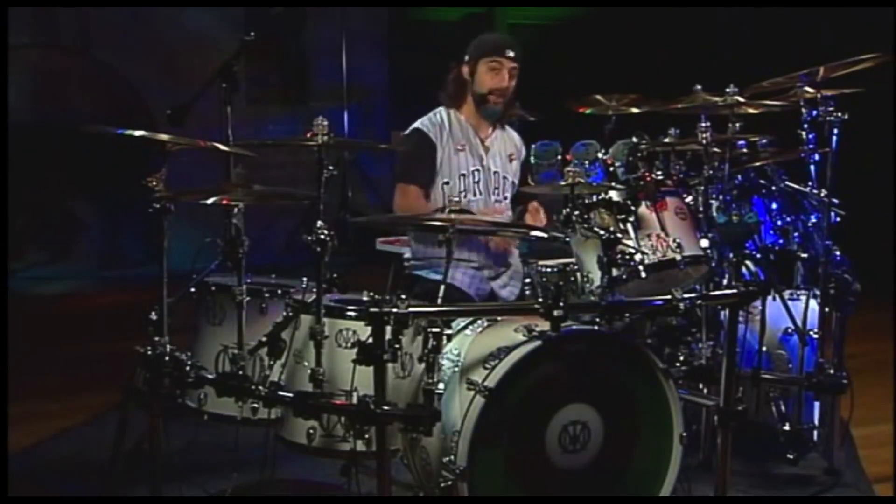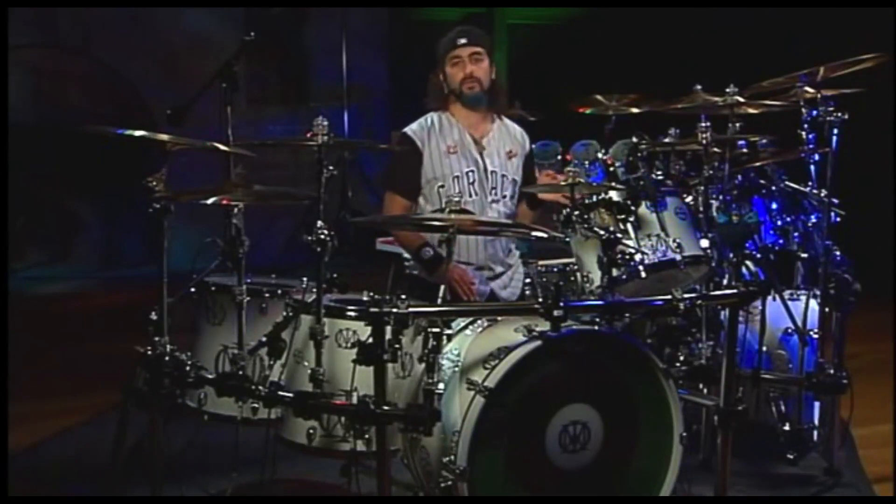Using this setup in the studio definitely directly inspired not only the way I play, but even the composition to some of the songs when writing the Octavarium songs. I ended up bringing this setup into the studio thinking I might use it for one or two songs, maybe.